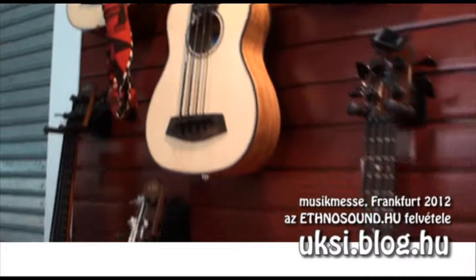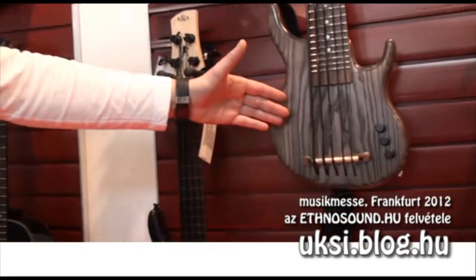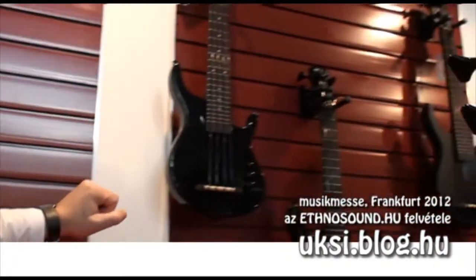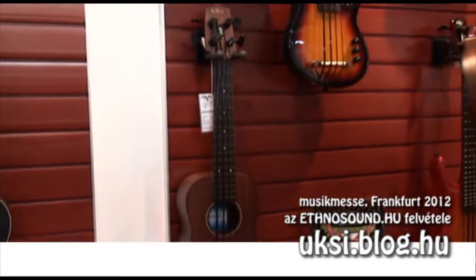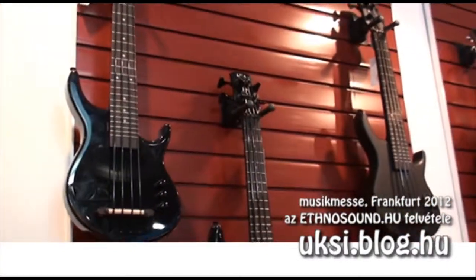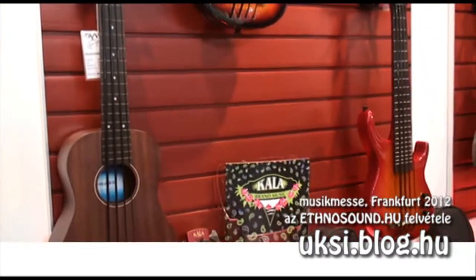The hand-built US models used to be quite expensive because they are hand-built in the US, around 1000 euros. But we now have an entry series made in Asia with the same concept but about half the price. Now we have the hollow bodies and the solid bodies, both available for about 500 euros retail price.